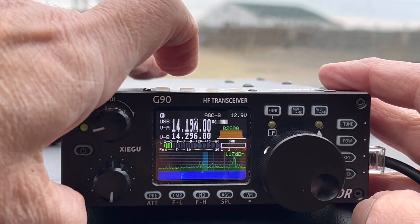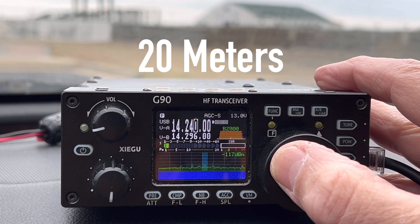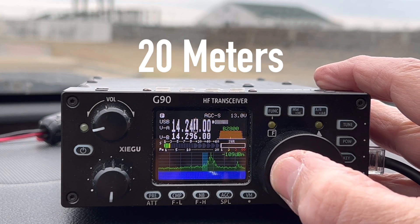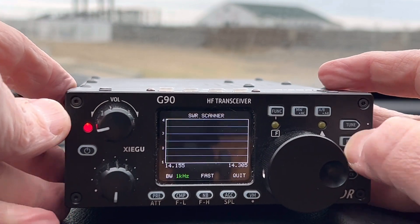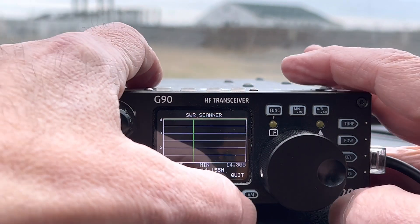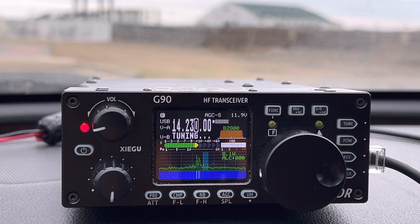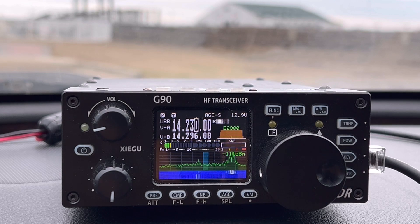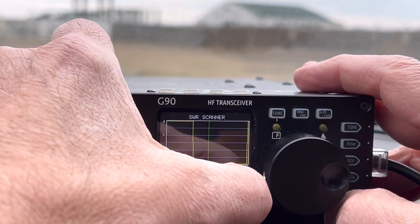Cut the tuner off. Let's go to 20. Come down a little bit — let's find a spot around 230. Check SWR. Obviously it's up there for sure. We'll tune it. A little bit more of an effort to tune there, but here we go. There we go — it tuned 20, no problem.